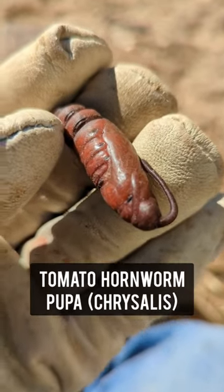These are what kill your tomato plants. I'm just out here in my garden cleaning up, getting ready to plant some winter vegetables, and while turning the soil I came across this little guy. If you don't know what this is, this is a hornworm pupa.